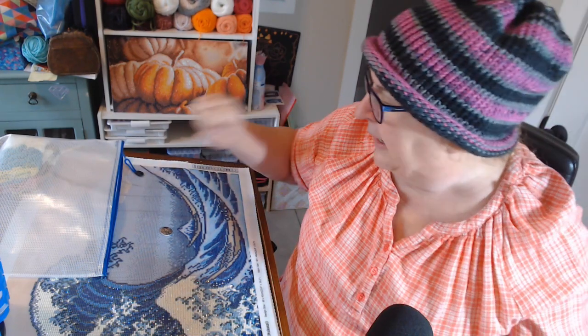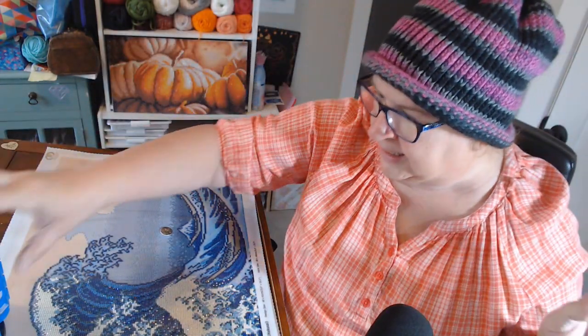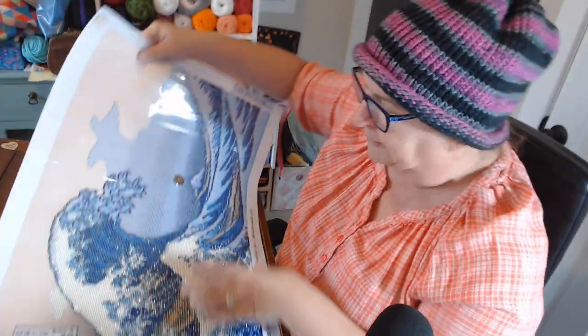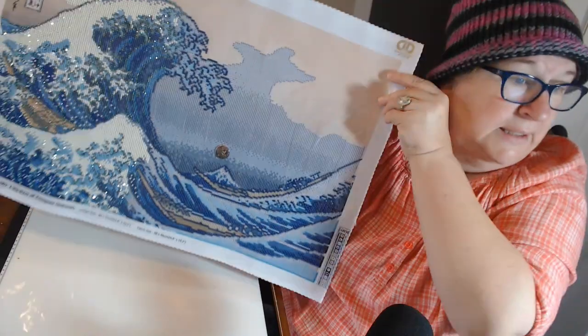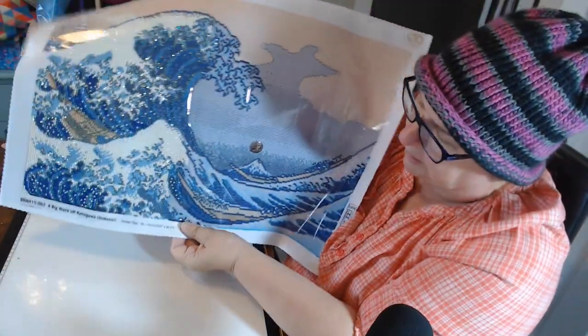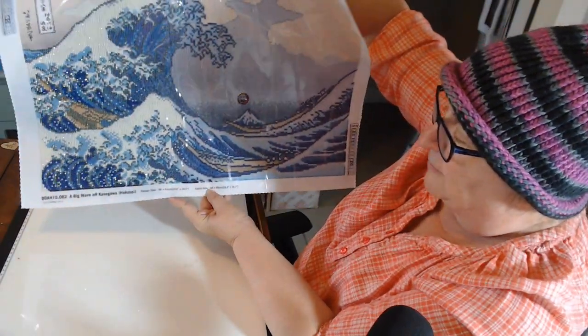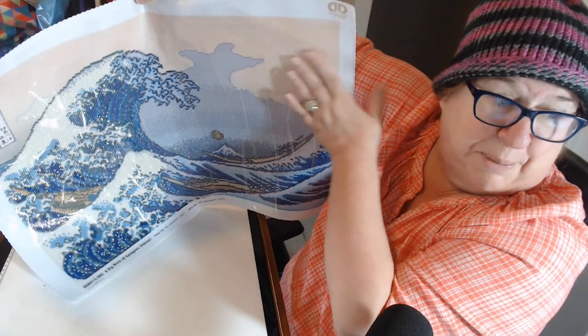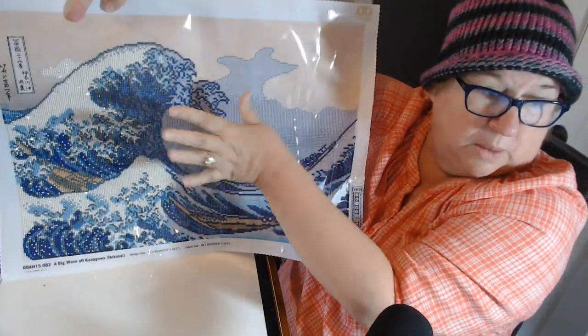One more sip of coffee. This painting came from Diamond Dots at Home, which is different from the Diamond Dots they sell in stores — same company, but Diamond Dots at Home is available online. The concept is to throw parties and invite your friends to get everybody addicted to diamond painting. I got this online. This is called 'A Big Wave off of Kanagawa' by the artist Hokusai. It's a 60 by 41, and this is a partial — the part I'm going to diamond paint is, of course, the wave. I'm almost done with the wave.